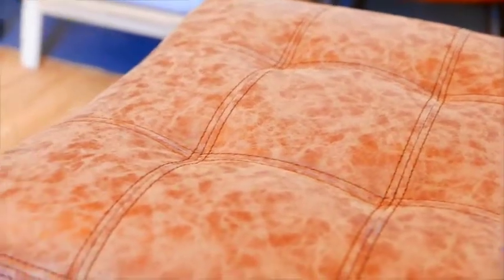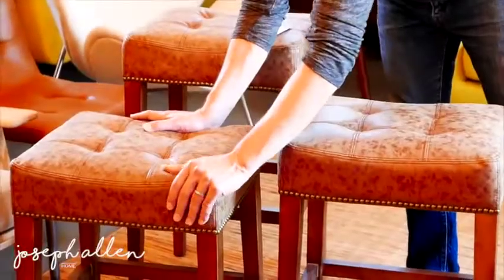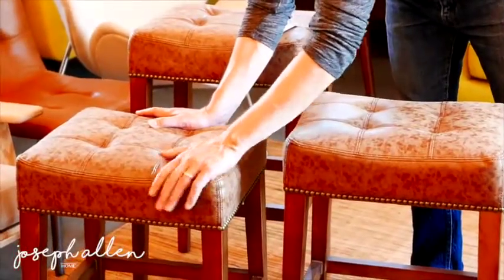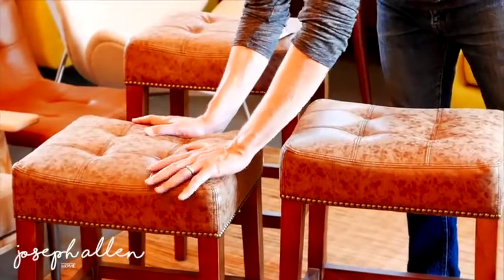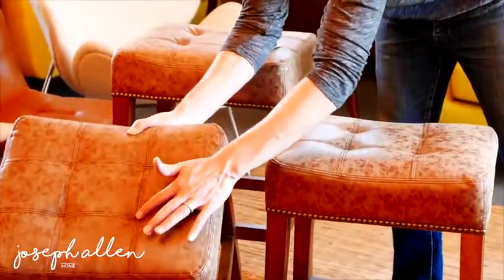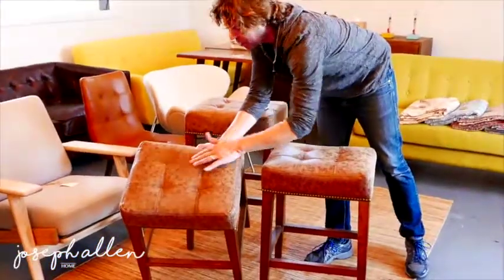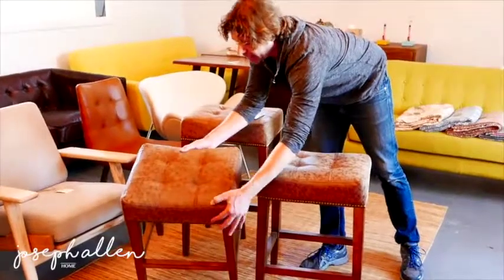High quality leather. The new leather that we went with has that kind of vintage worn distressed look, but it still has a buttery soft feeling to it, so you really get the best of both worlds on this. It's tufted — no buttons — it's actually designed with really beautiful stitching all the way around. This is some excellent leather work.